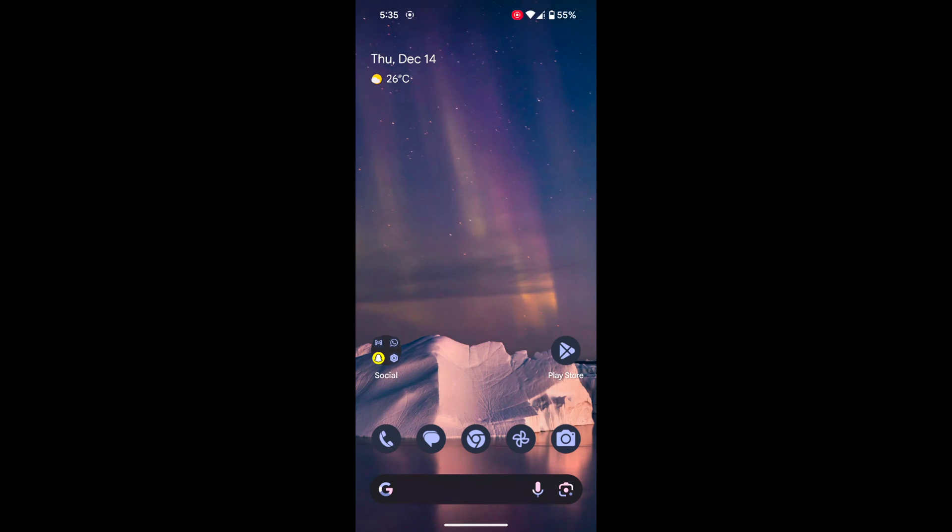Welcome to Best Spool Tips. I will show you how to find the Wi-Fi password on your Pixel 8 or Pixel 8 Pro device.